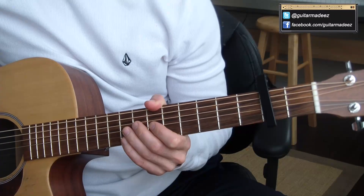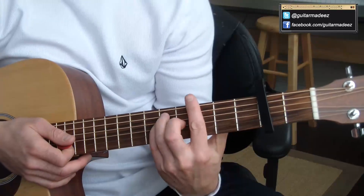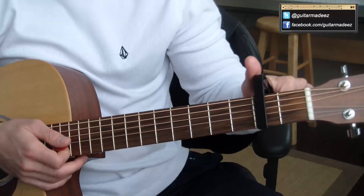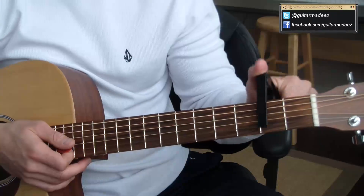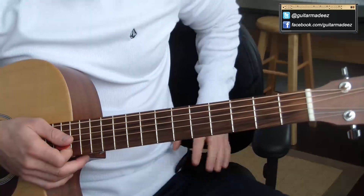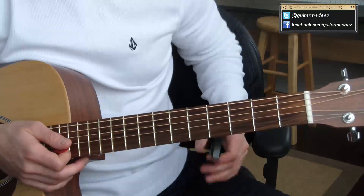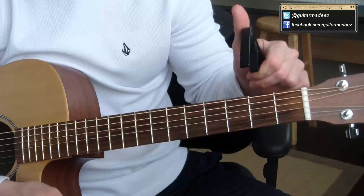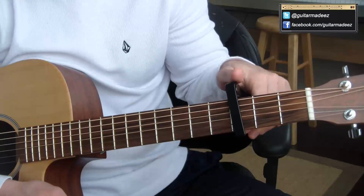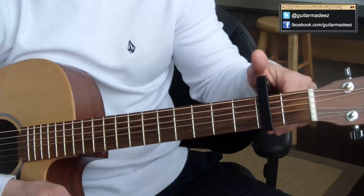Hey guys, since I posted my Edmund Fitzgerald guitar lesson, I've had a couple people message me and leave comments, and there are a couple more things I want to show you in the lead, because the lead really does make the song. Once again, I always learn new things doing this. I was playing along with the live version. Some people say the album version is capo on the 3rd fret, so it doesn't matter — 2nd or 3rd fret, whichever version you want to play with.